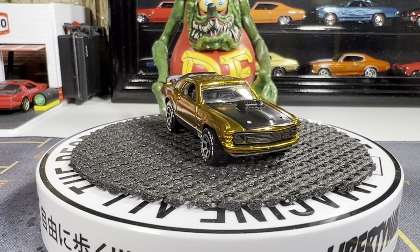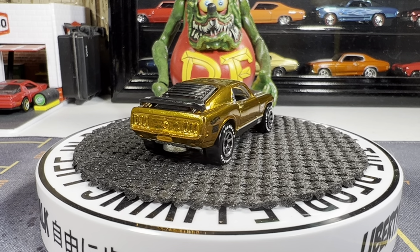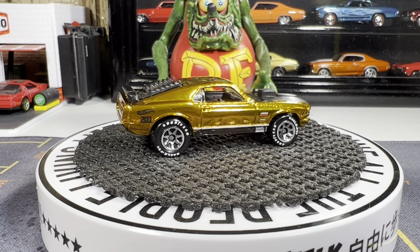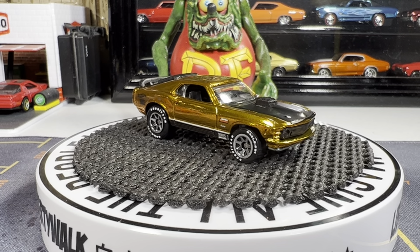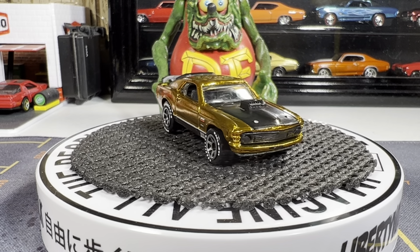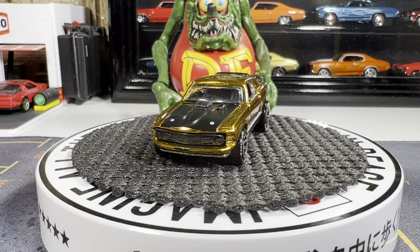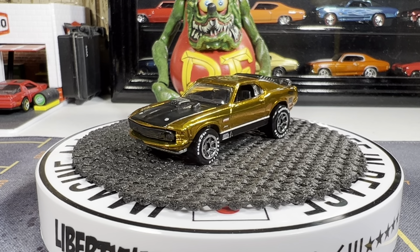That's a great looking casting, I like the rims on this too — it looks really good, really nice looking casting. I think I have two in that body style. The Mustang Mach 1 has got the tach meter on the hood.